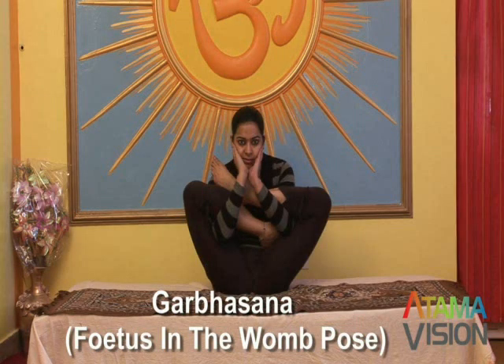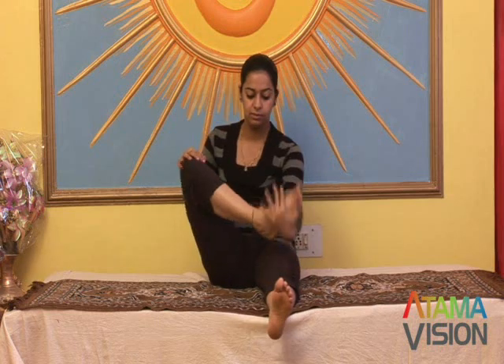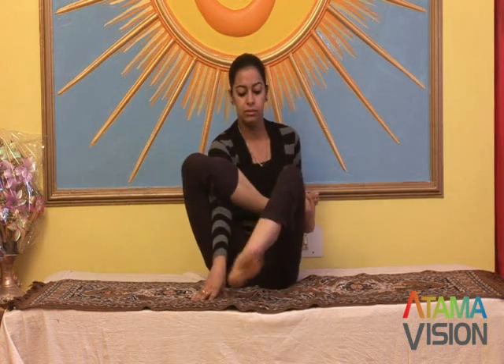Karbha Asana — fetus in the womb pose. Sit with the legs straight in front of the body. Slowly and carefully bend one leg and place the foot on top of the opposite thigh; the sole should face upward and the heel should be close to the pubic bone. Bend the other leg and place the foot on top of the opposite thigh.